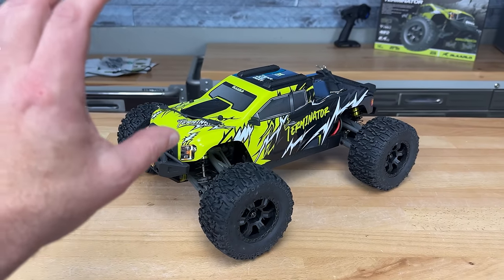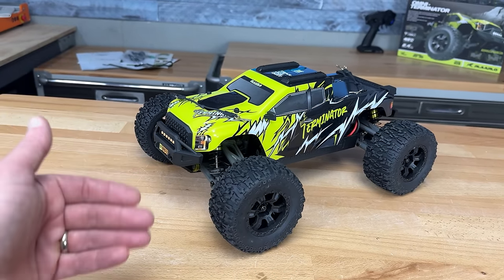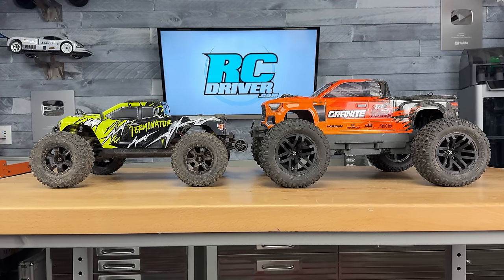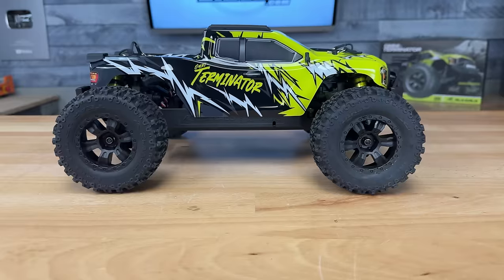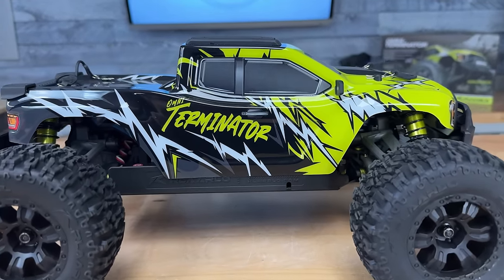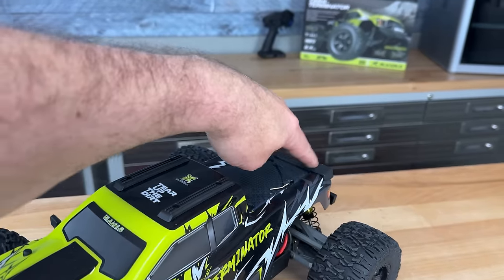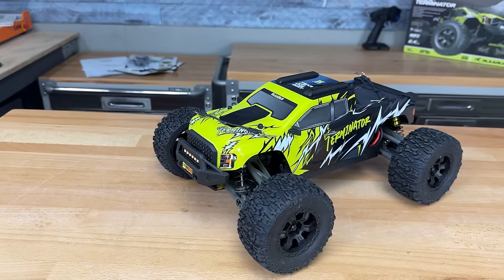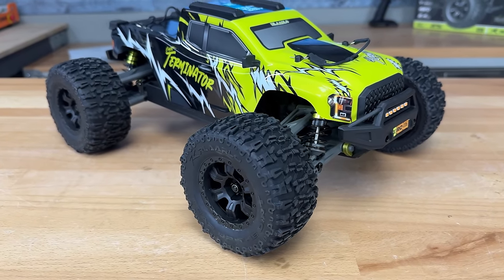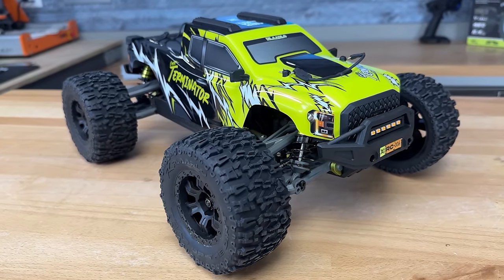Let's get into the Omni Terminator monster truck. It's a compact size truck — it's not 1/10 scale, however it does have some 1/10 scale size components in it. Starting off with the body, I like the monster truck style body. The graphics are pretty cool; it's all printed on the inside. Definitely like that it has roof skids. It's got a tailgate protector on there and they even gave us a molded grill up front — a little Ford-like in my opinion. Body clip tethers, mirrors on the side. Not too bad looking.